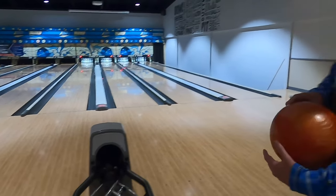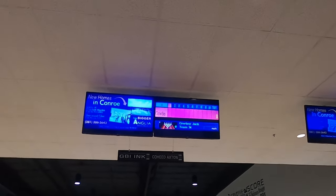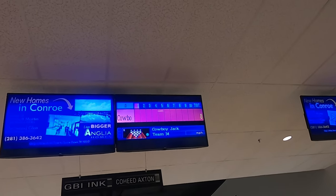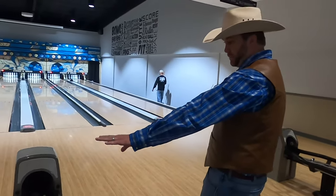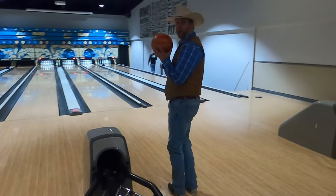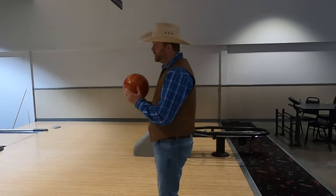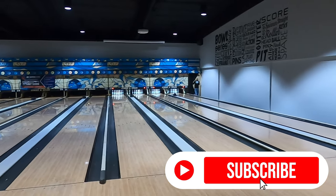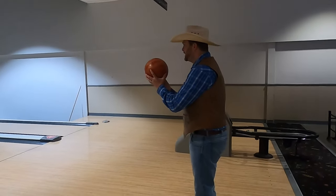Let's check on our scoreboard. They have a scoreboard right up there that keeps track of everything we're doing. It says Cowboy Jack Team 34. Well, I guess there's nothing left to do but go ahead and throw a rock down the lane — that's what they call it. Nobody else in the approach. I'm going to get lined up right here in the middle, get my ball, roll it down the lane, and try to knock over as many of those pins as I can. If you get them all, it's called a strike.